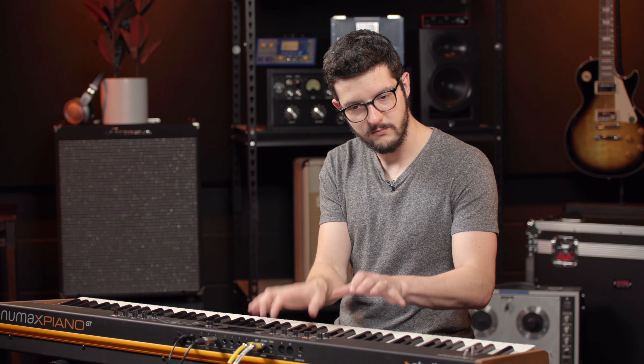Believe it or not, this keyboard also has a built-in four-channel digital mixer. We can access that here, and you can see we have our audio inputs — so you can send in different instruments into the inputs. You can basically use this to mix in a live performance: guitar, bass, maybe another keyboard, and perform live all with this. That's really cool. And of course, you can control gain and EQ for all of these — you get a low, mid, and high EQ.